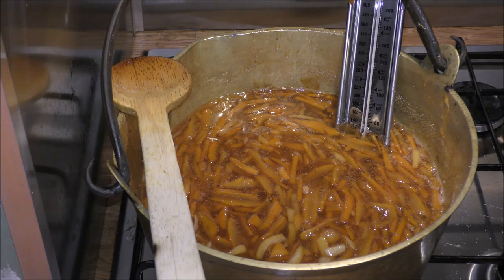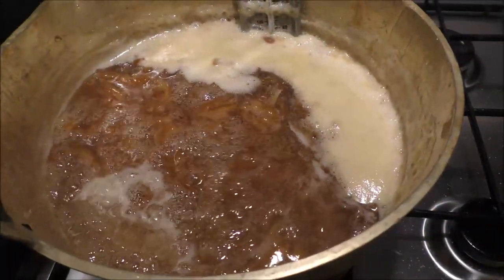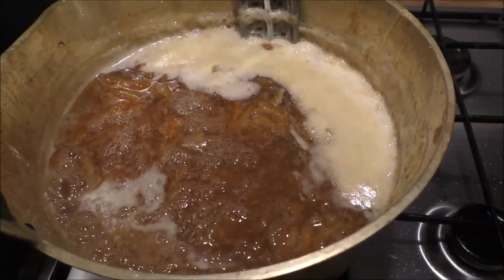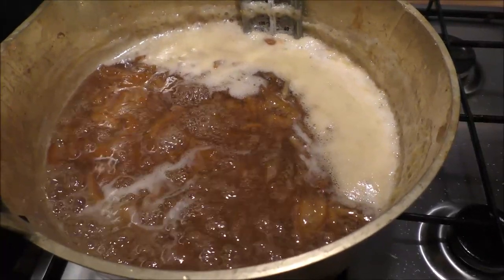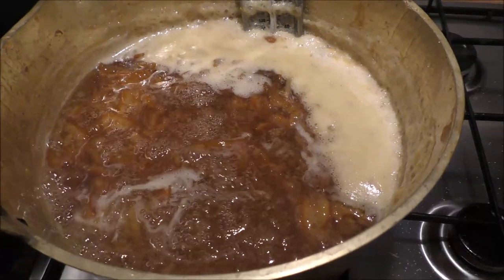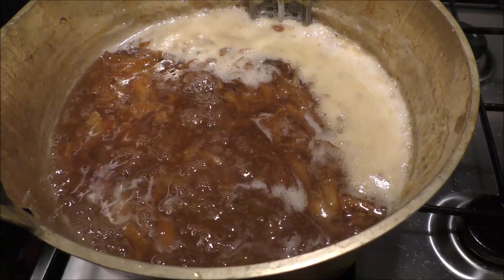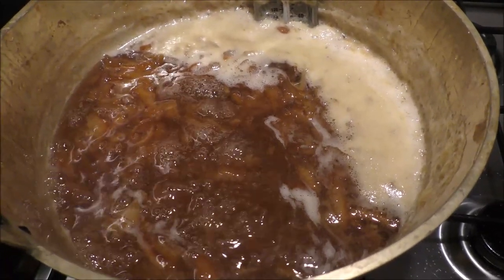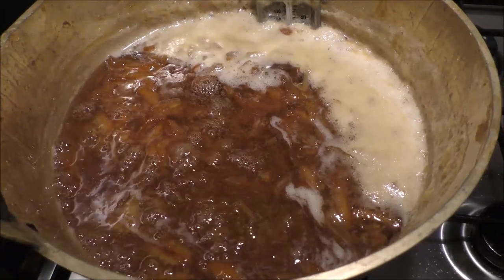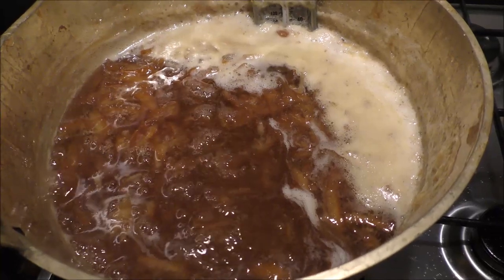I've got a special little jam thermometer with a little arrow that tells me when it's at 104 degrees centigrade, which tells me it's reached setting point. However if you haven't got a thermometer, you can put a couple of plates in the freezer, bring one out after 20 minutes, drop a little bit of syrup on it, and if it forms a little skin and wrinkles when you push it with your finger, you know it's reached setting point. It's been 20 minutes — it reached 104 degrees — and I've just turned the heat off. I'll leave it for about another 20 minutes before the final step.